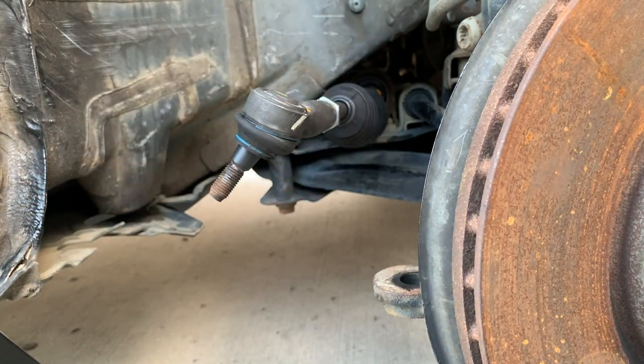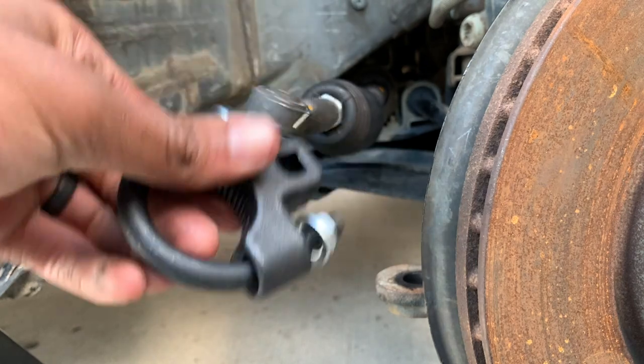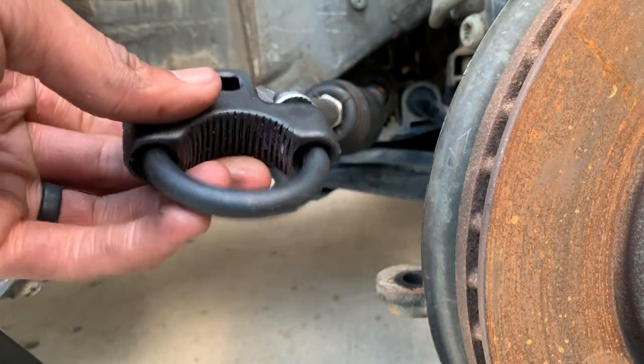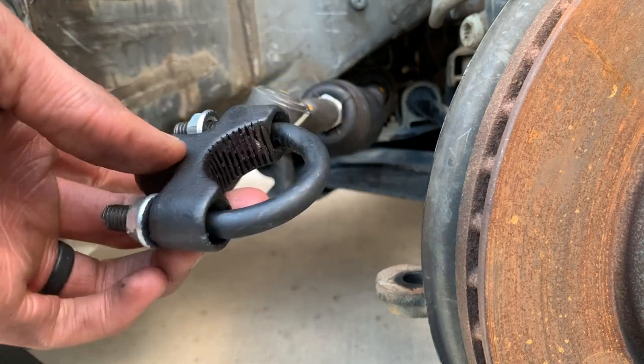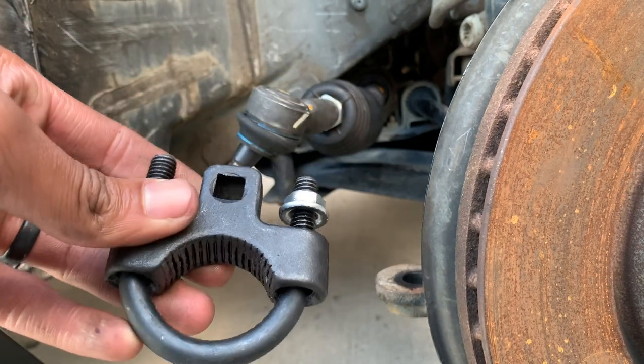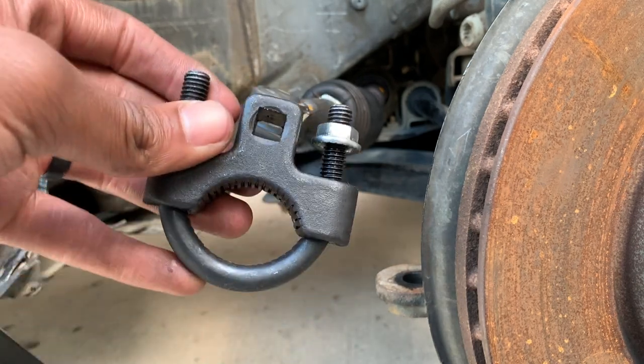I'm going to bring this special tool back so you can see what I'm talking about. This is the special tool — I only spent like 23 bucks for this. There are better ones that work easier, but this is the only one they had so I just grabbed it. Let's see how it works.